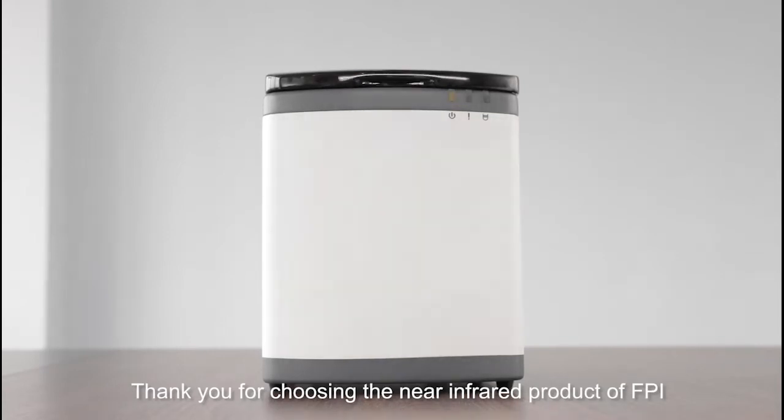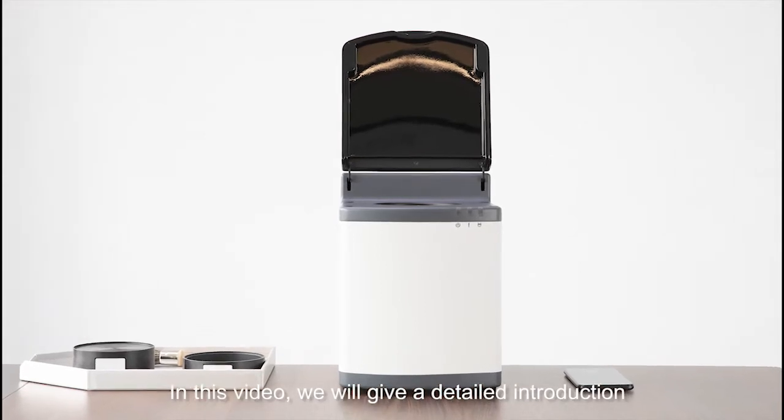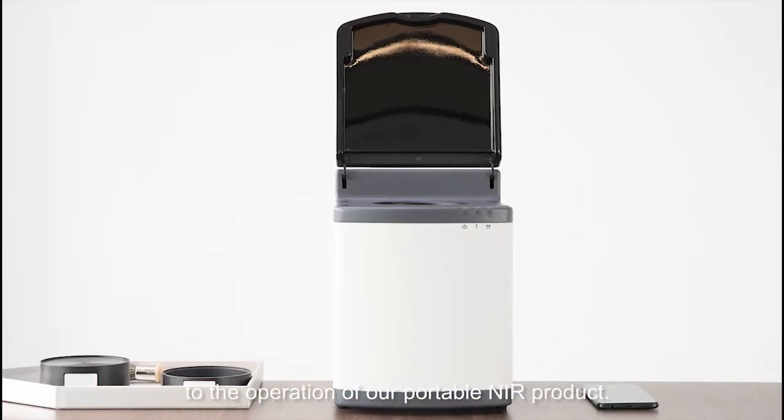Thank you for choosing the near-infrared product of FPI. In this video, we'll give you a detailed introduction to the operation of our portable NIR product.